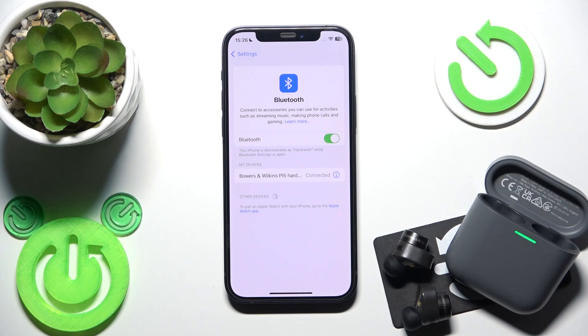Hello everybody and welcome. In this video I'm going to show you how to fix Bluetooth pairing issues for your earbuds, the Bowers and Wilkins PI5S2.